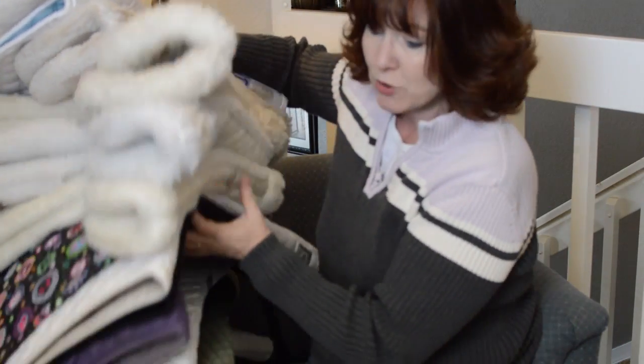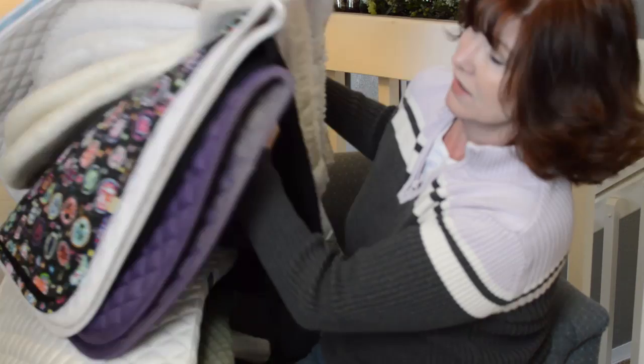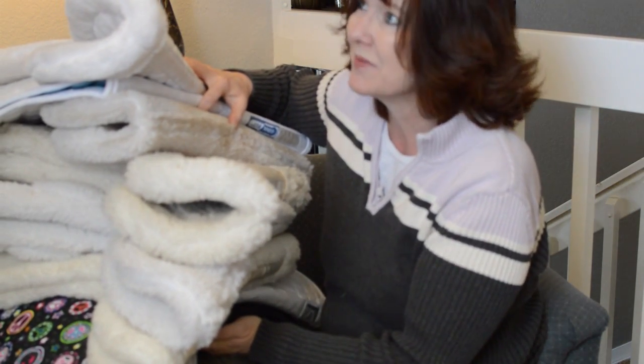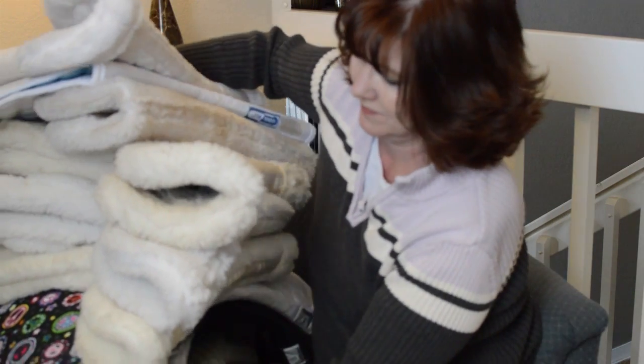So many saddle pads — why do we always have so many saddle pads? Hi everyone, I'm Lisa from Budget Equestrian, where I share ideas with you to make the most of the time that you have with your horse. Today I have a video for you on my saddle pads, because this is a really requested video to see a saddle pad collection.